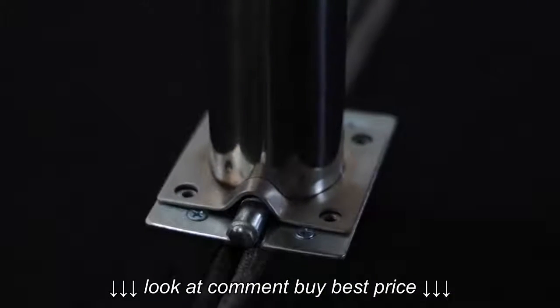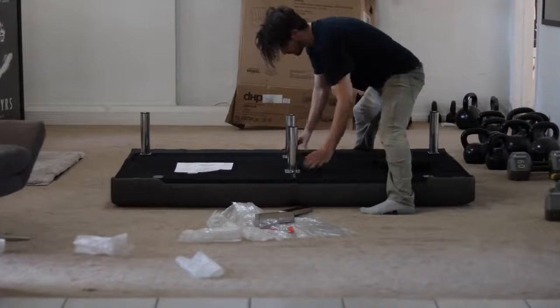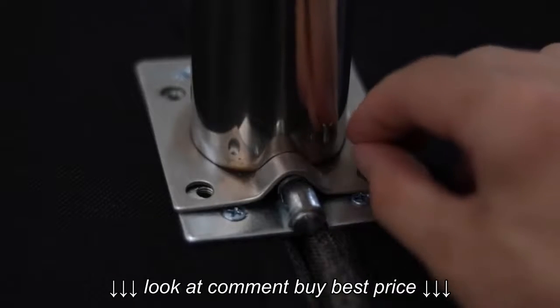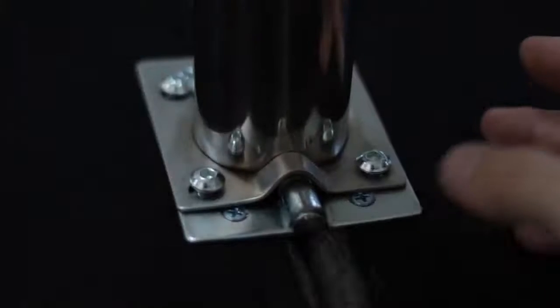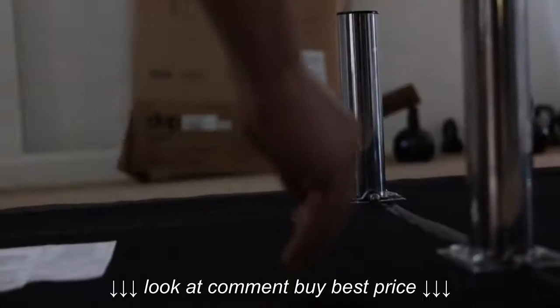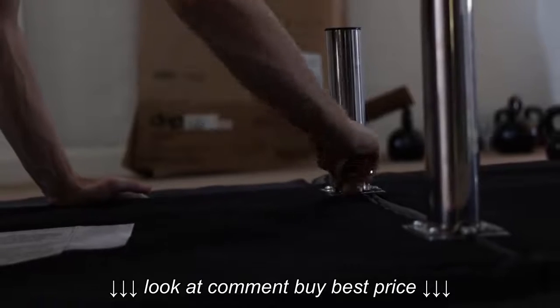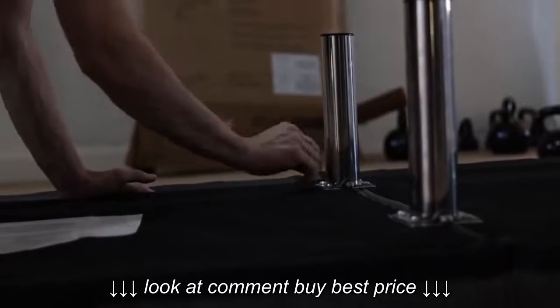This futon comes in four different colors: black, gray, navy, and vanilla. This is the gray model. The black and vanilla are like a fake leather, and the gray and navy blue are made of linen fabric. These two legs are in the middle where the couch folds up.